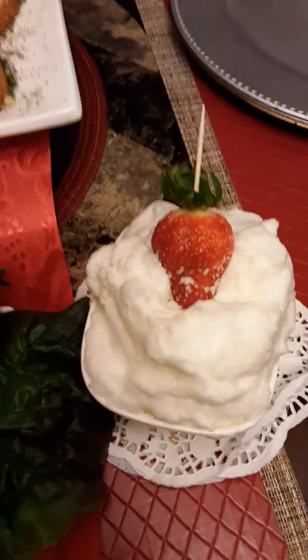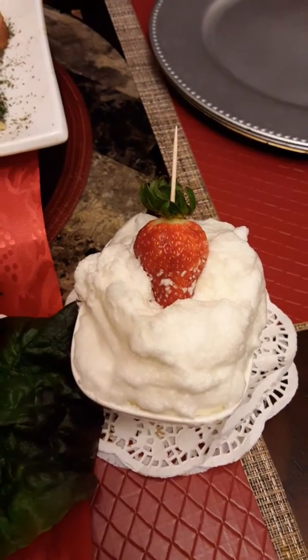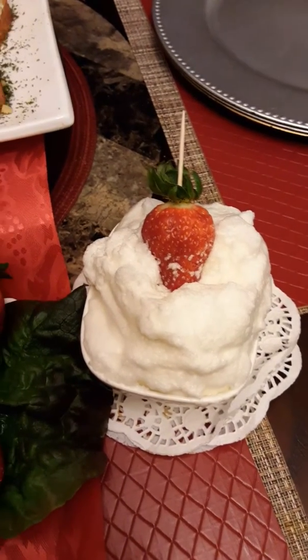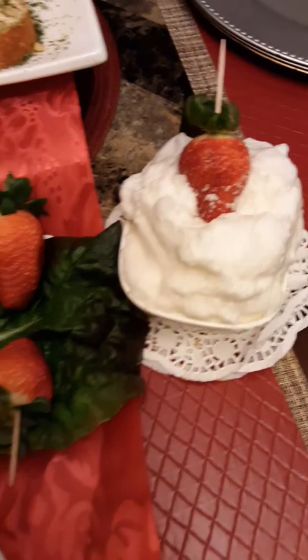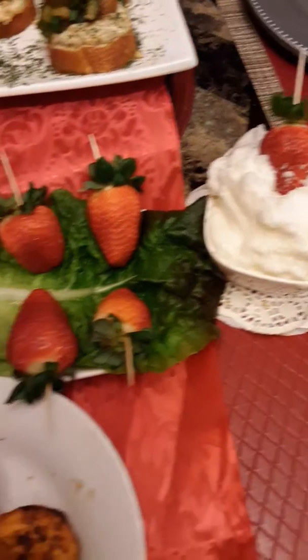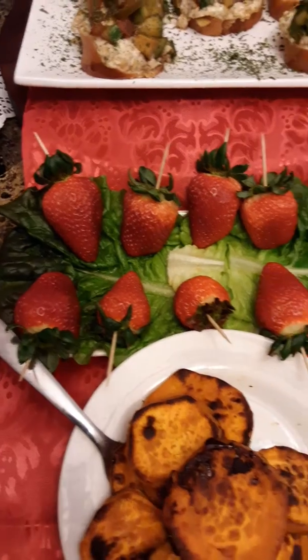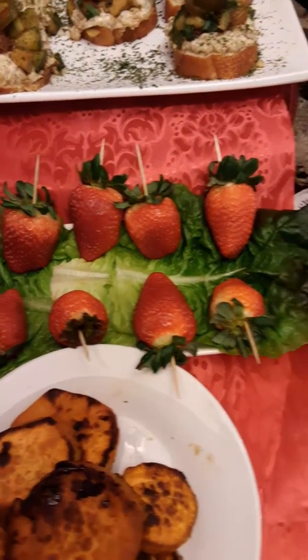This right here is my Cool Whip that I made from the chickpea juice to eat with my strawberries. And these right here are my first strawberries — it's strawberry season and they are fresh and they are really sweet.